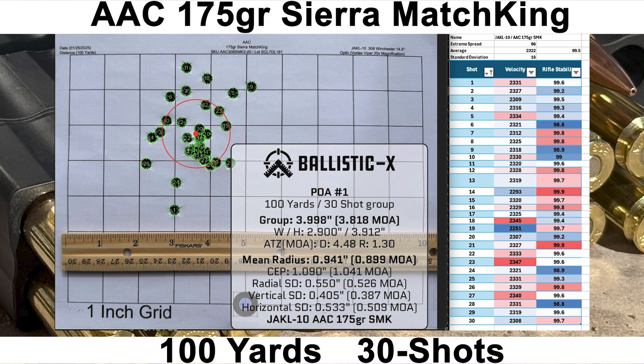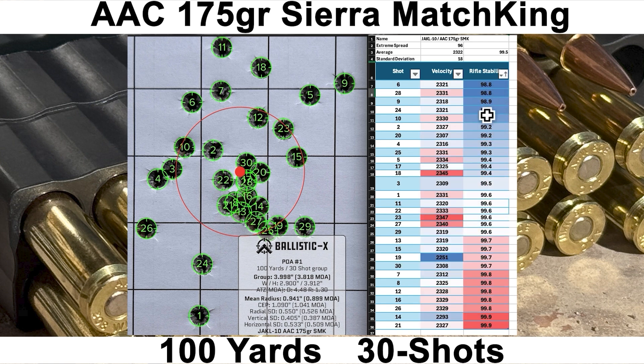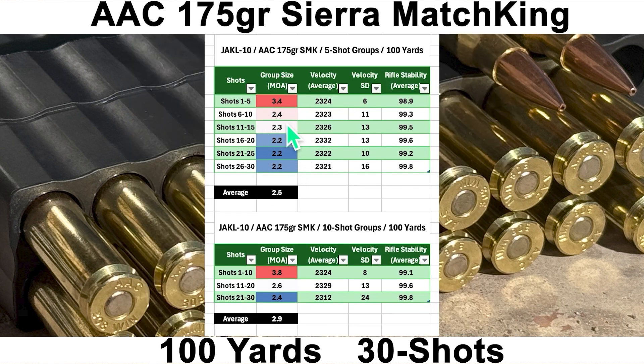With the 175-grain SMKs from AAC, we had an average velocity of 2,322 with an SD of 18 and ES of 96. The average rifle stability score was 99.5, and we had a group size of 3.818 MOA with a mean radius of 0.819 MOA. Nothing looks really out of place. Shot number 28 felt like I drilled the reticle down a little as it broke, but it ended up pretty close to center. I had a couple of shots below 99.0 according to the Mantis — shots 6, 28, 9, and 24. For five-shot groups, a couple were in the 2.2 MOA range with an average of 2.5 MOA. For 10-shot groups, the lowest was 2.4 MOA with an average of 2.9 MOA.